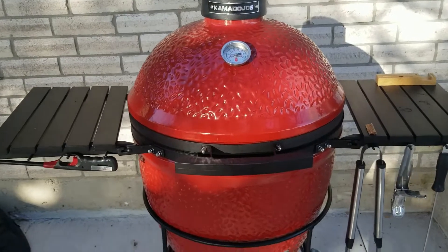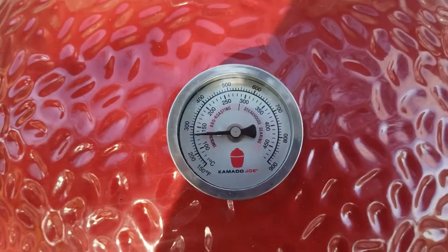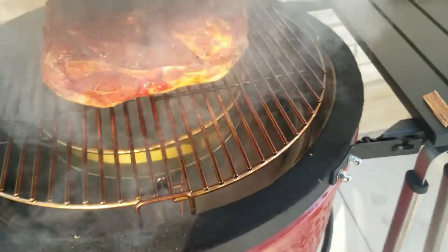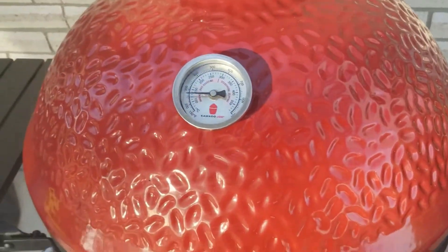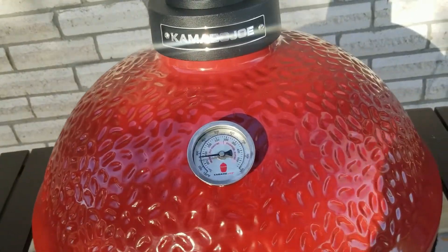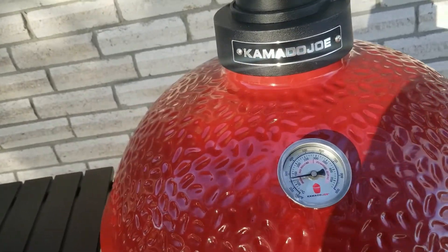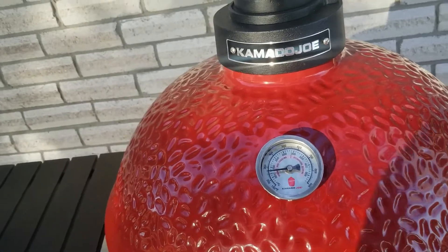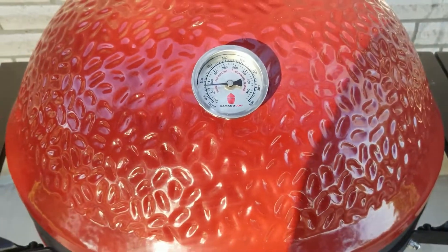Alright guys, it's a cold, cold morning. We got the Kamado at around 265–270 or so. Let's go ahead and take a peek — oh yeah. I'm going to close this so we don't lose temperature. We're using oak wood. I haven't used oak wood on a pork butt before. Some people say hickory is a lot better, but hickory is a little bit too strong, so we're just going with oak wood. We'll see what she does and keep you guys updated.